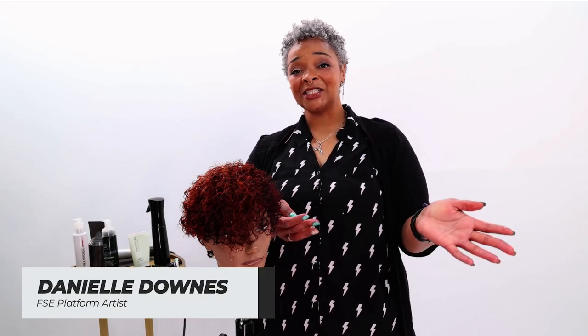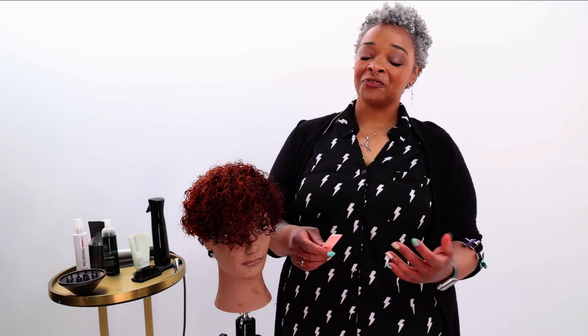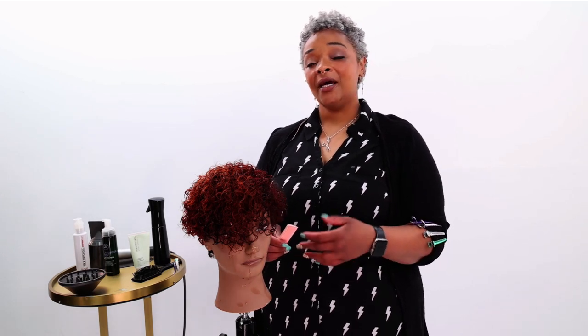Hello everyone and thank you for joining me today on Free Salon Education. I'm going to be going over finger coils as well as comb coils. A lot of people aren't really too familiar with it but it's a great technique for coarser hair that maybe doesn't have that definition, and it's good for all lengths. It doesn't matter if it's short like this mannequin right here or if it's a longer texture.